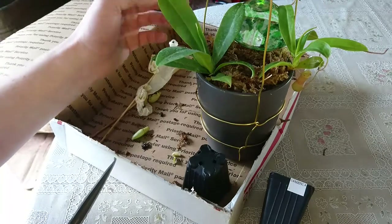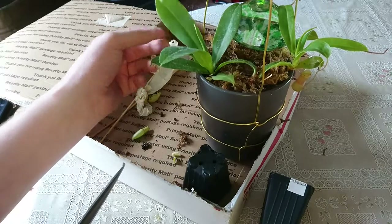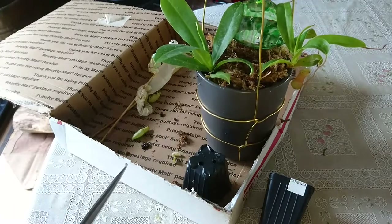I'm gonna go ahead and leave this one — it's nice and small so it still might grow into a good pitcher. And this one might grow into a new good pitcher too, so let's move on to the ventricosa.